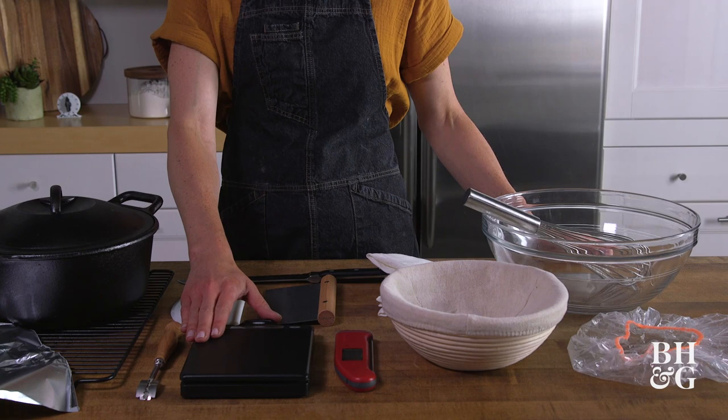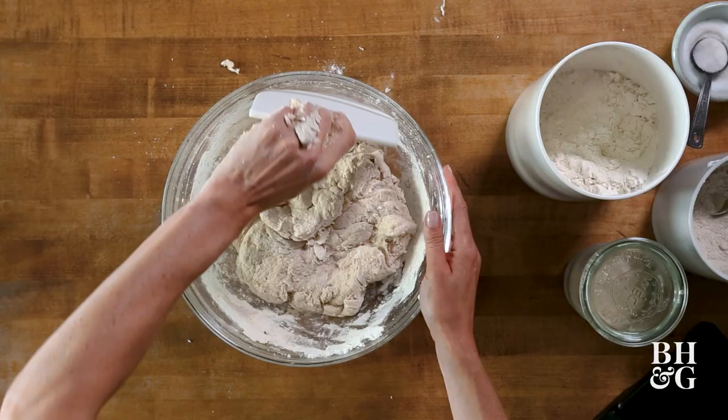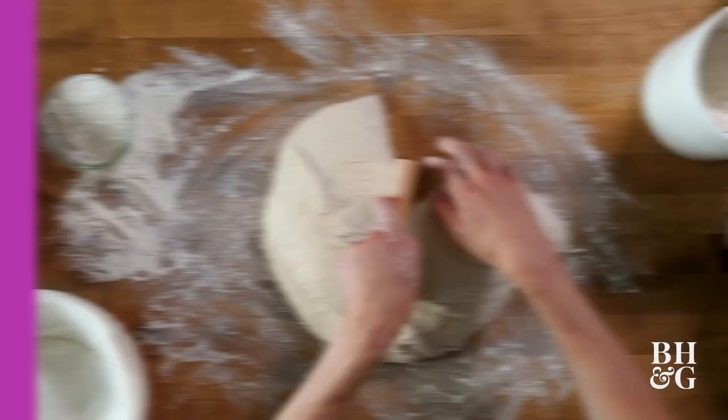We've got a bowl scraper. It's usually made of plastic, it's flexible, and it's great for scooping out dough. Honestly, it has become one of my favorite tools to use in the kitchen. We've got a bench scraper — this is gentler than a knife, but just as precise.